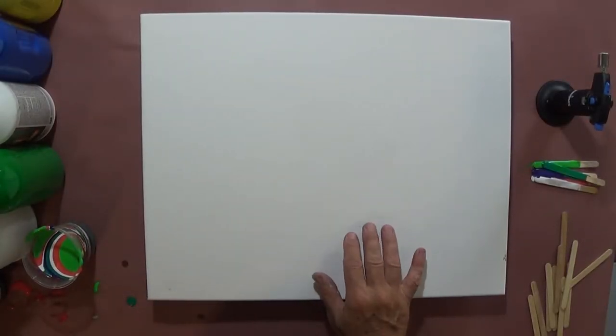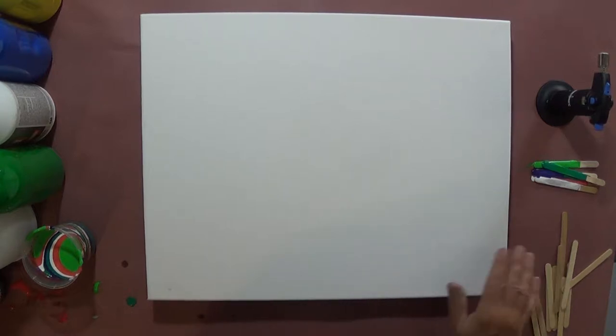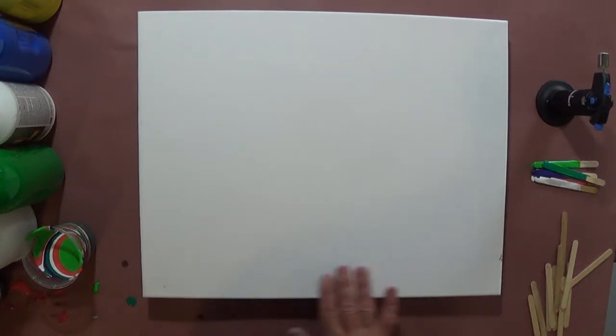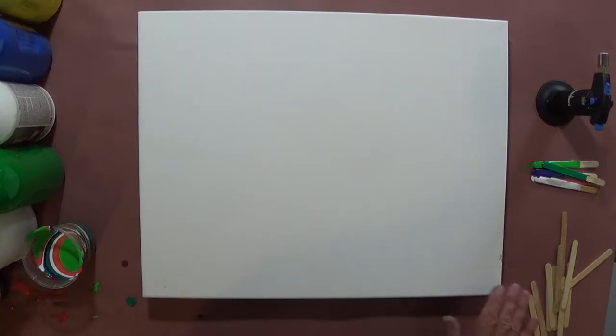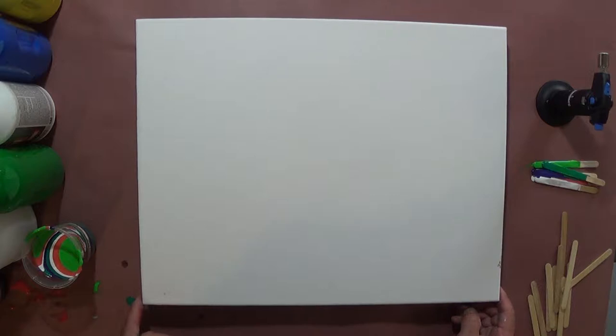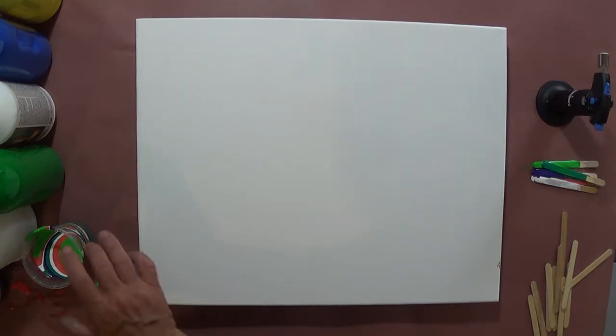We're ready to pour. This canvas is a 16 by 20 — the biggest one I've ever done, so this will be interesting. I always prepare my canvases with gesso — I always want to say 'gesso,' I know it's 'gesso,' so don't make fun of me. I put two coats on top of what came from the factory. I'll put a link up to that video showing how I apply the gesso.